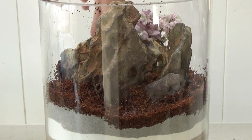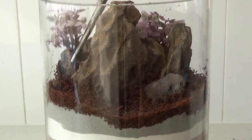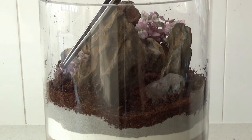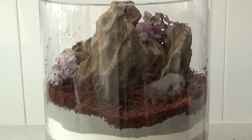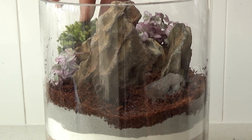Next, put your plants in — just dig little holes and plant them. These plants don't get huge; they keep a small size but will eventually get too tall for the terrarium. You can prune them back and they'll just regrow from where you've cut them, so not a big deal.